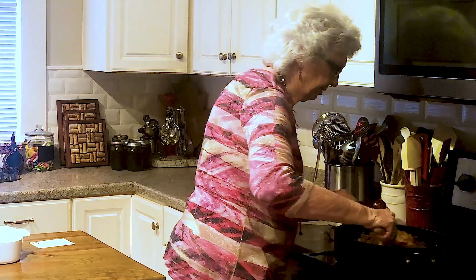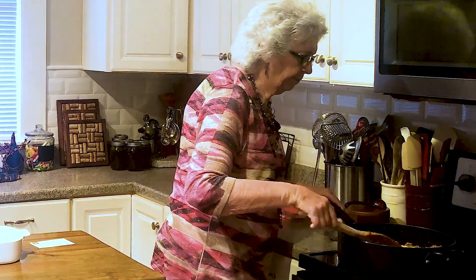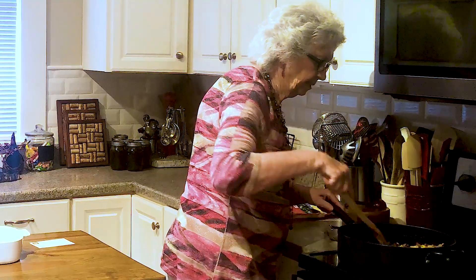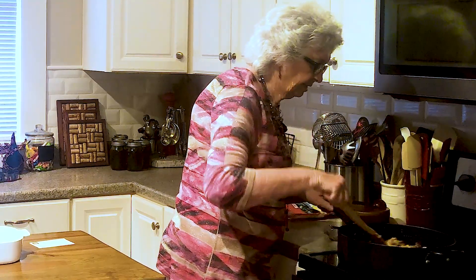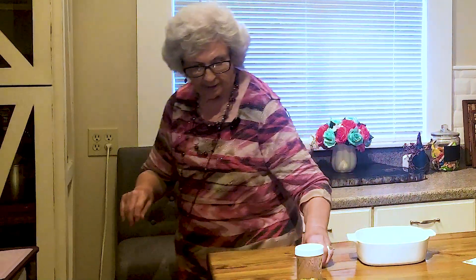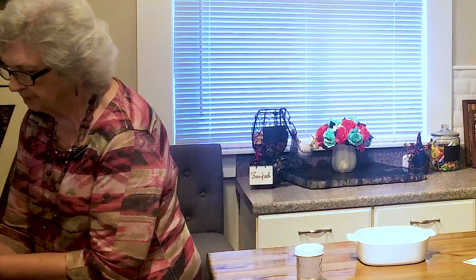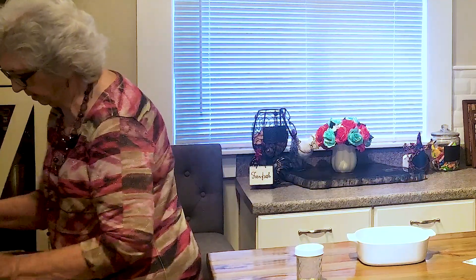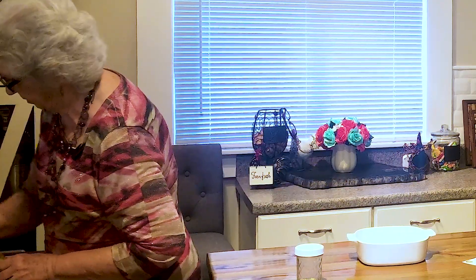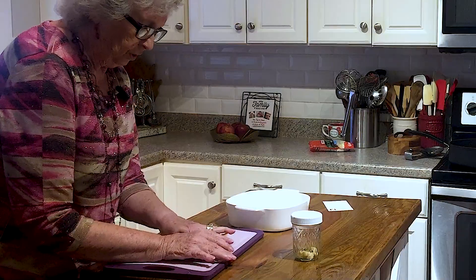Oh, that smells so yummy. That red pepper that's in the corn, you get that in there along with your taco sauce - oh, that smells so so good. We're going to let that just simmer together for a little bit. And I'm going to get some chips here - about two cups of taco chips. Use any kind you want, and just kind of crush them up a little bit. We're going to add those on top.